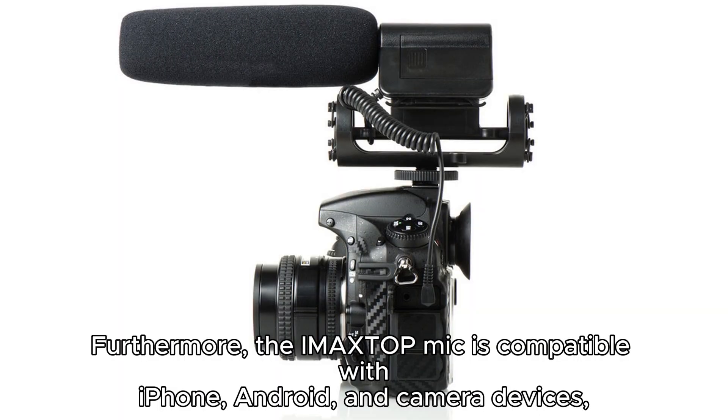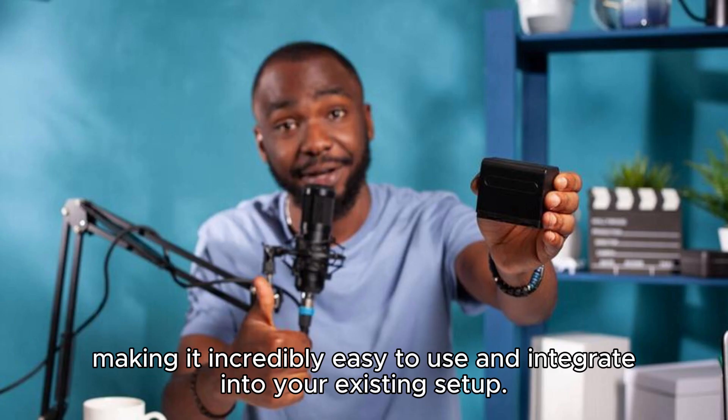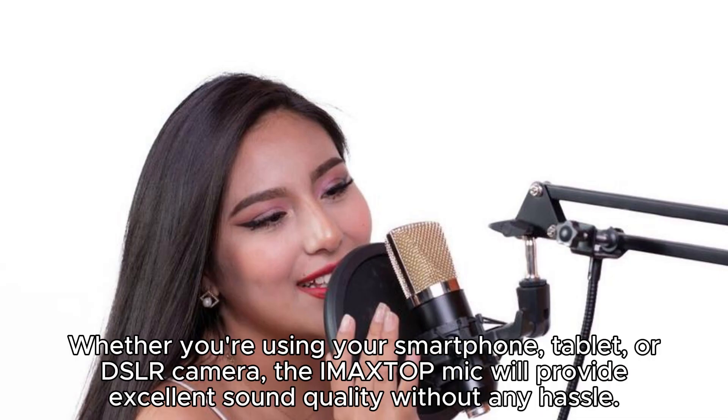Furthermore, the IMA XTOP Mic is compatible with iPhone, Android, and camera devices, making it incredibly easy to use and integrate into your existing setup. Whether you're using your smartphone, tablet, or DSLR camera, the IMA XTOP Mic will provide excellent sound quality without any hassle.